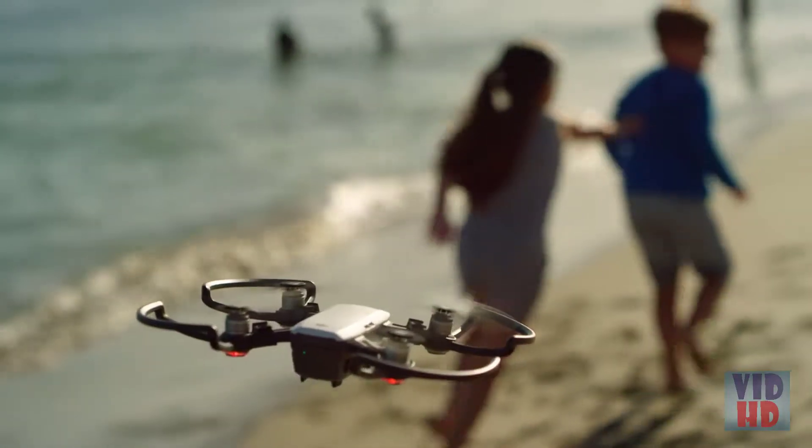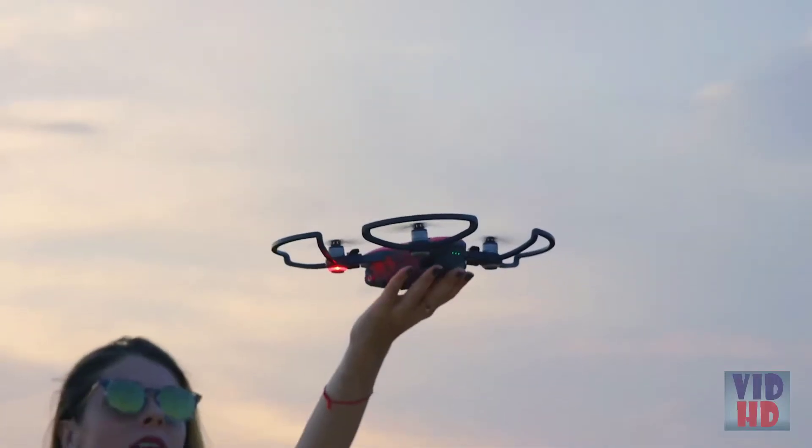Spark your aerial creativity anywhere. All you need to do is seize the moment.